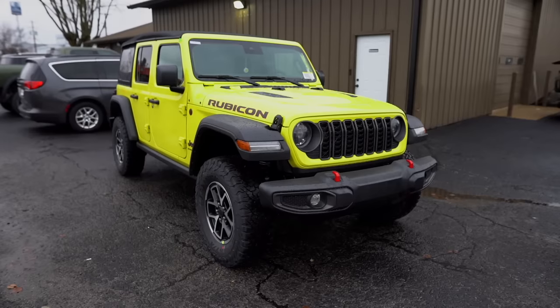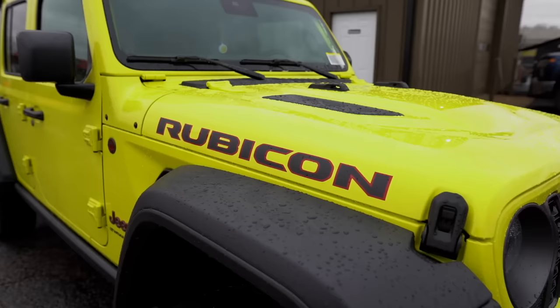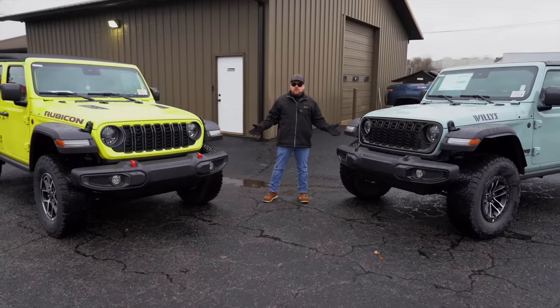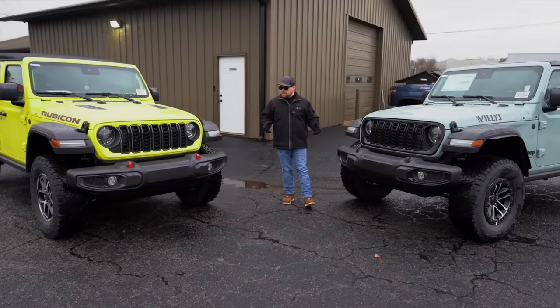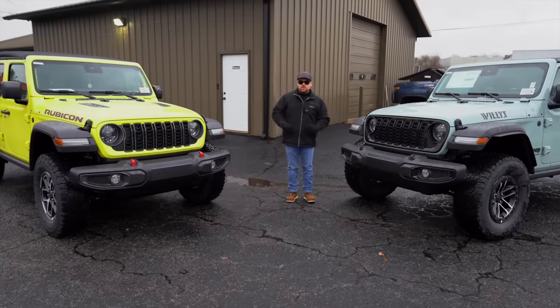Today we wanted to take a quick look at both of these and set them down side by side. It's not too often that we get two rare colors like the High Velocity and the Earl like this, and we have two very well-equipped Jeeps sitting next to each other.